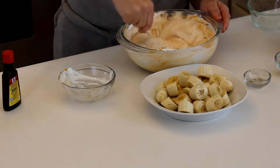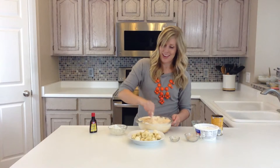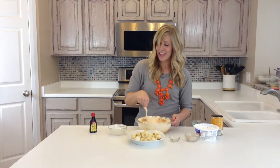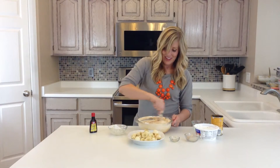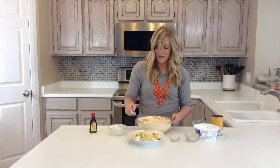Now this makes a lot of dip. And if you use the fat free Cool Whip, it's actually not too bad for you. My favorite thing to dip in it is bananas. You can also use apples or vegetables even — my girls like celery with this, which is interesting, but they will eat it. You could also use crackers or graham crackers, which would also be good.